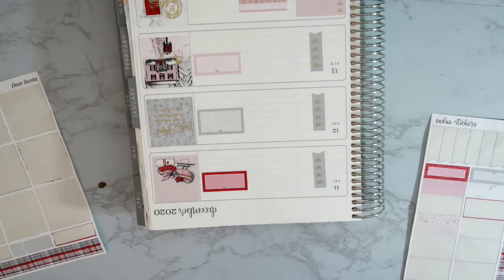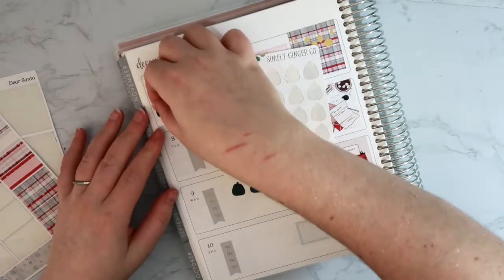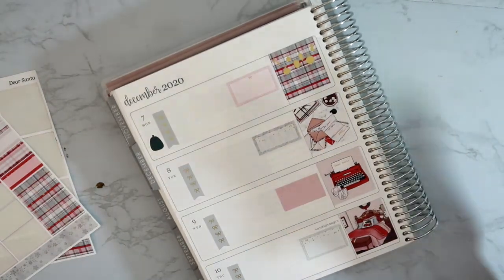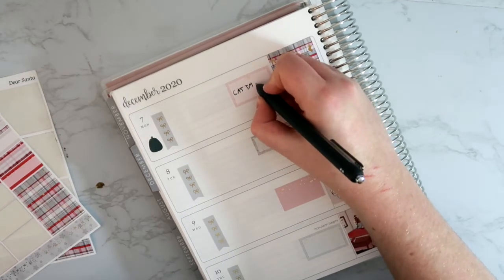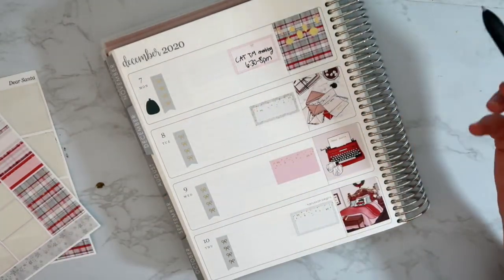Now I can start filling in the details for each day. For Monday I need to grab a trash sticker because our trash goes out on Mondays — I'll stick that right there. Monday night I have a Zoom call from 6:30 to about 8 for my speaking club that I volunteer with — it's called Toastmasters. I have two clubs: one is my corporate club through work, the other is a community club. We have a meeting on Monday. Tuesday and Wednesday I have no plans right now.